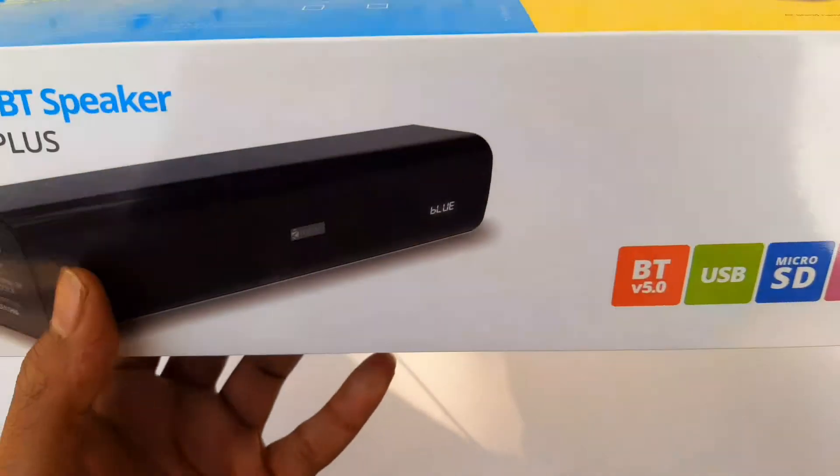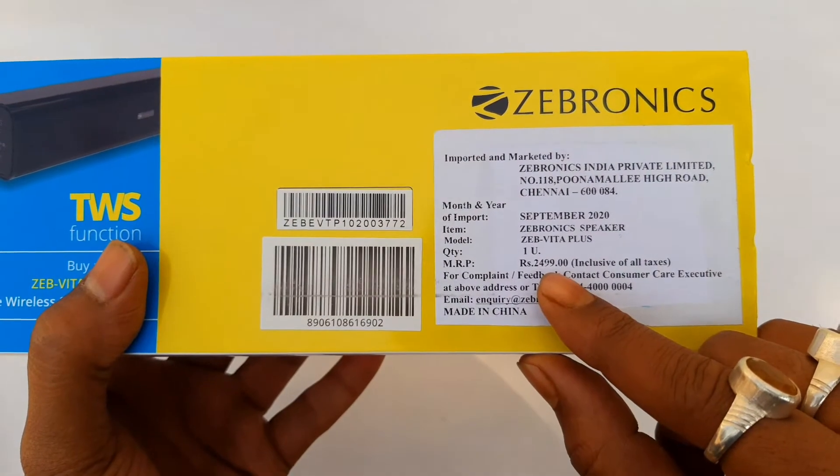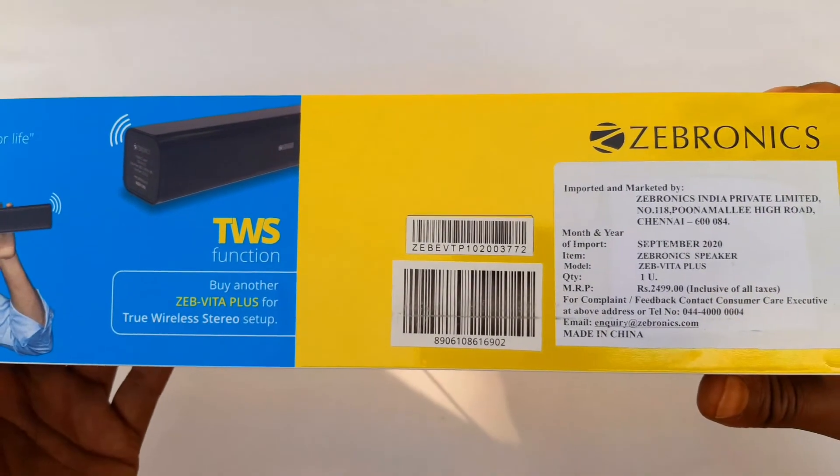This is the MRP. The MRP is 2,499 rupees, but I purchased it for 1,500 rupees.